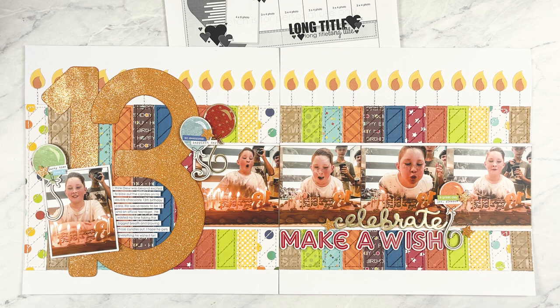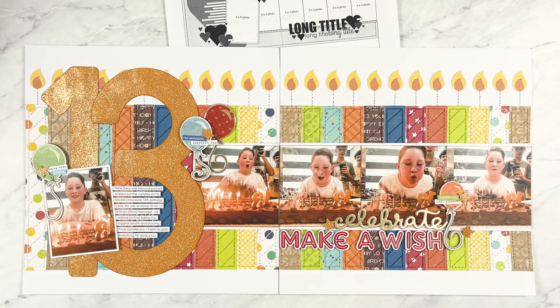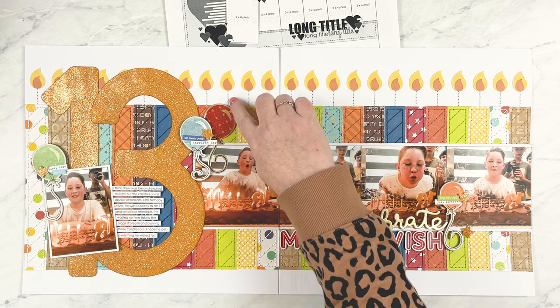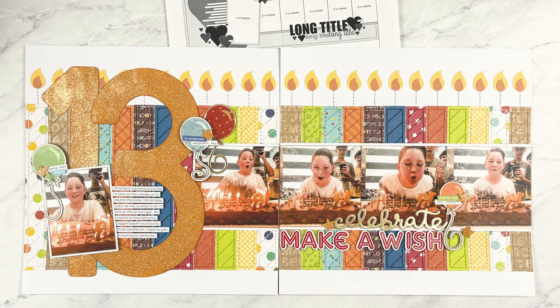To take it even further, I decided to incorporate the theme of my layout into that background design by turning those strips into birthday candles. I love challenging myself by finding different ways to incorporate the theme into the design — not just using themed embellishments, but taking a basic element like a strip of paper and turning it into a theme design like a birthday candle. Turning vertical strips into candles is something I do quite often with birthday layouts; they are so easy to make and customize.